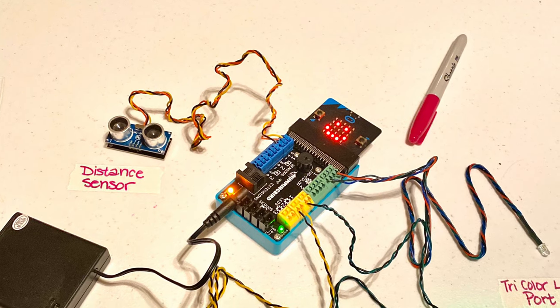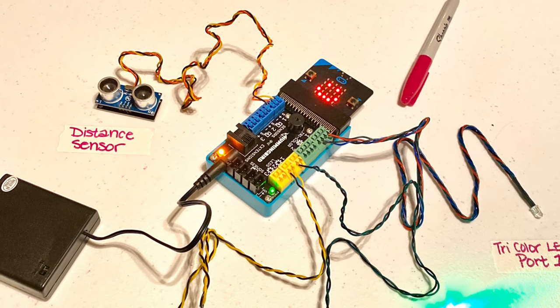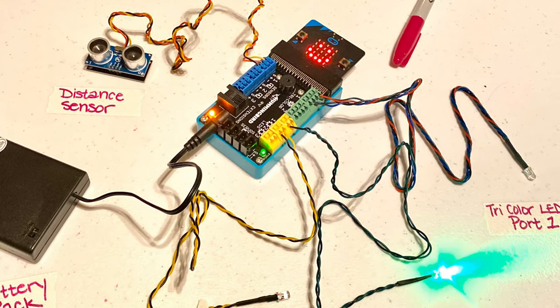I will also be using a distance sensor, some LED lights, and a battery pack for power.